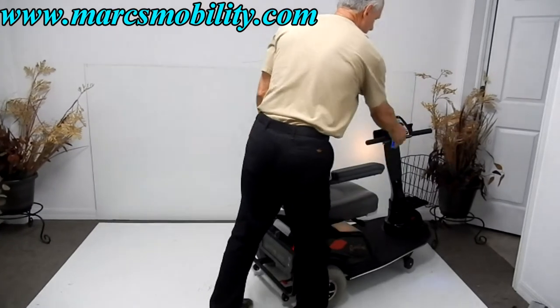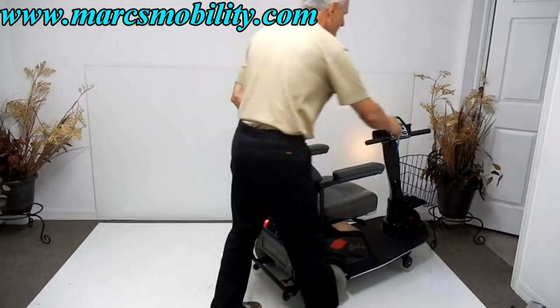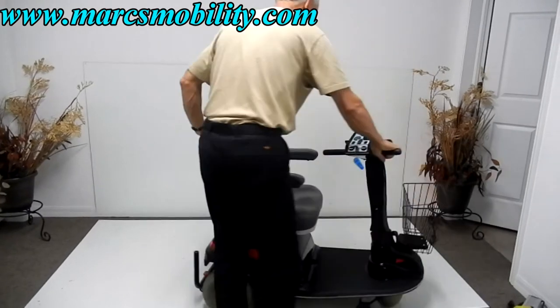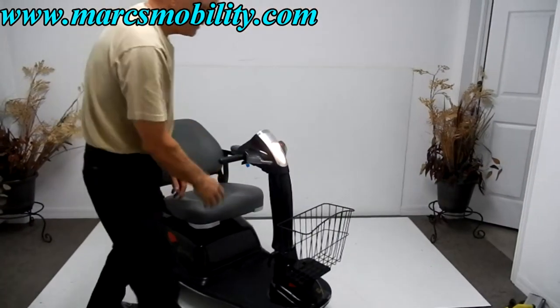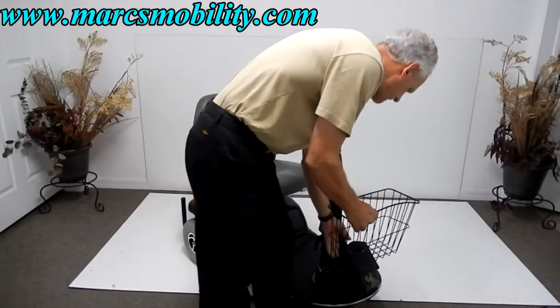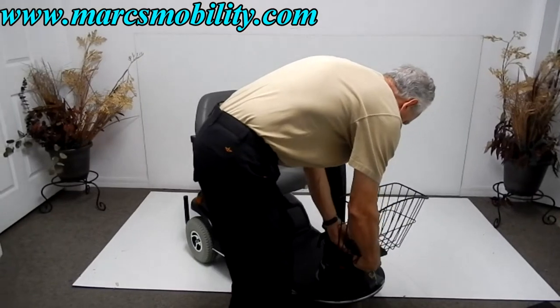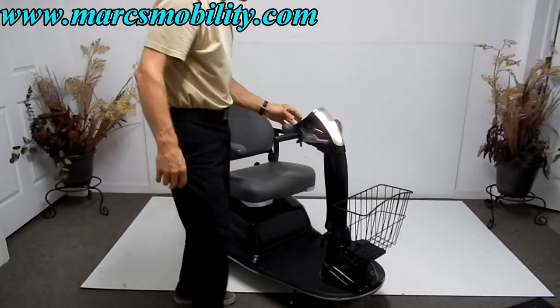Whenever you put a scooter or wheelchair in neutral, you always have to reset the key and reset the computer afterward. This scooter also has a removable basket. With two new batteries, it will give you 20 miles on a charge.